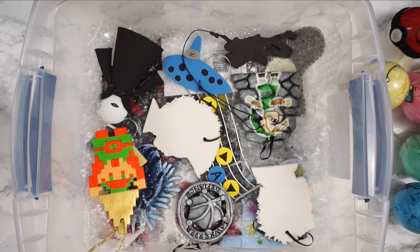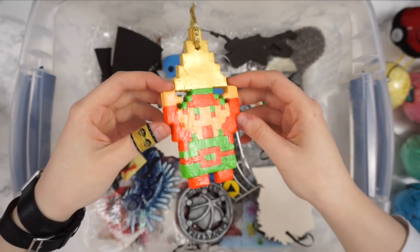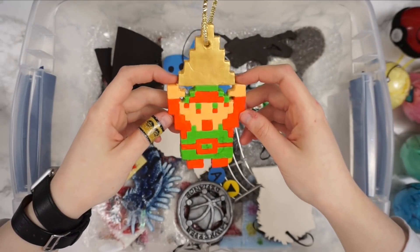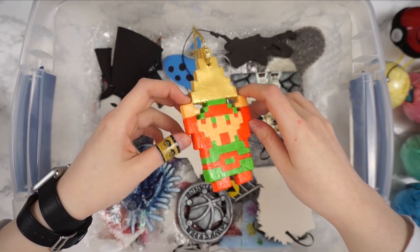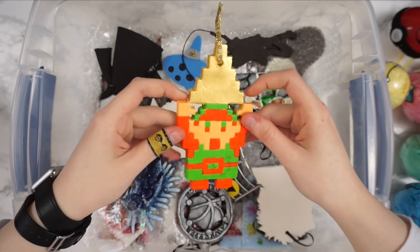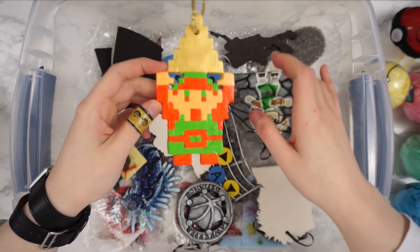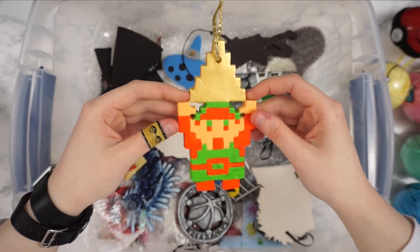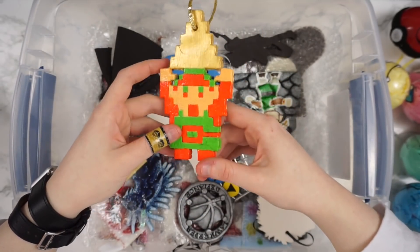On to the next layer, which is a lot of flat sculpted stuff. This obviously is an 8-bit Link ornament from The Legend of Zelda. 8-bit ornaments are really easy to make and paint because they're flat colors and flat shapes. He's pretty sure model magic, or possibly air dry Fimo — I started using air dry Fimo instead of model magic because it's a little more dense and not as fluffy, so you can cut out shapes easier.